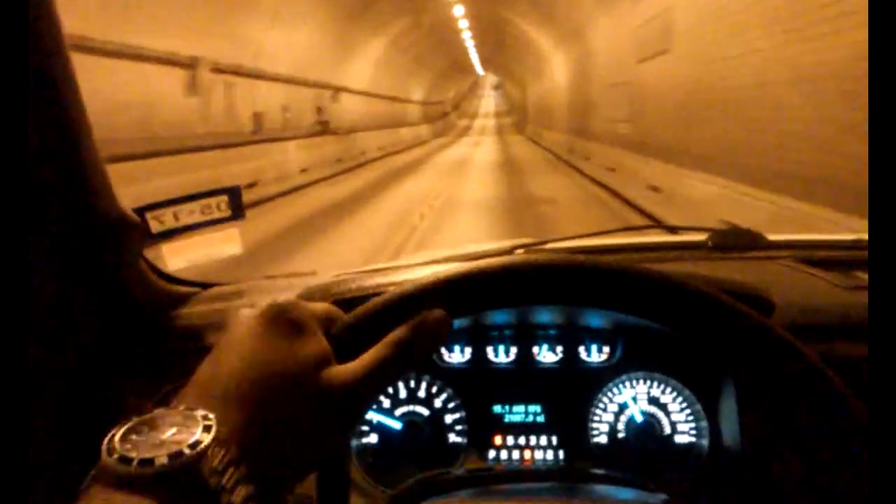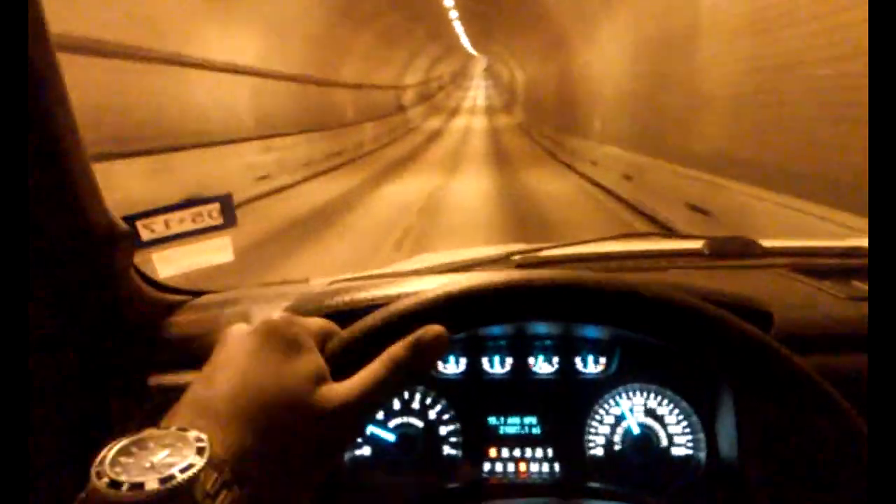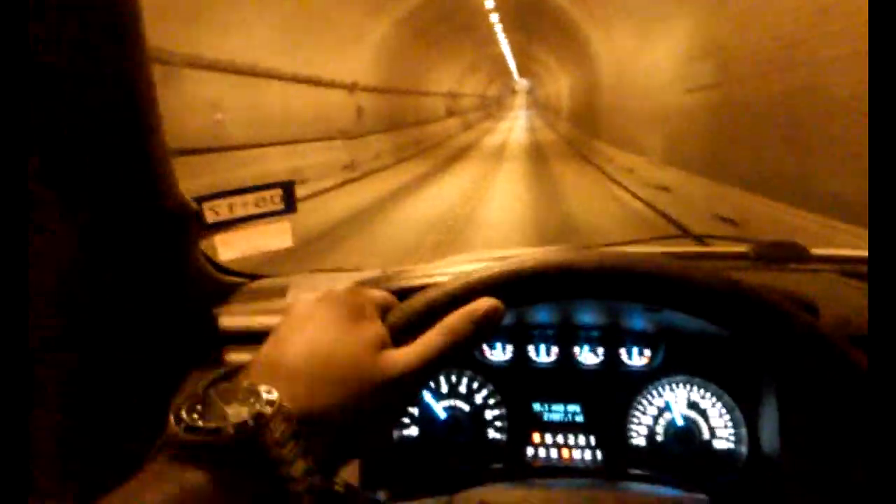Let me open up the throttle body a little bit. As you can see in here, it feels a lot quicker, better, and a lot more responsive. Thanks for watching, peace.